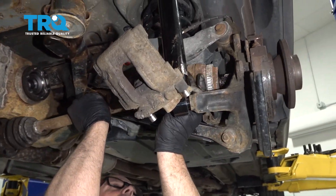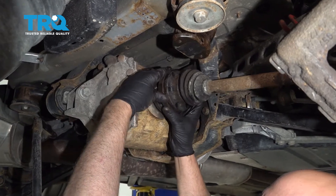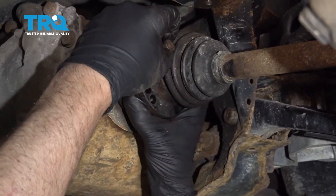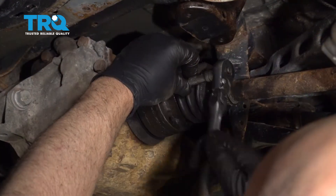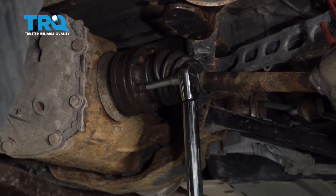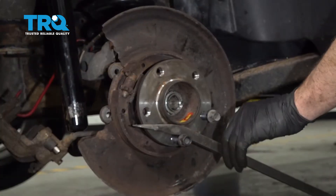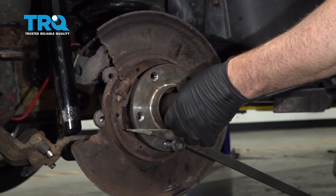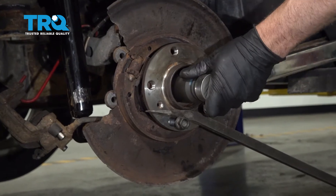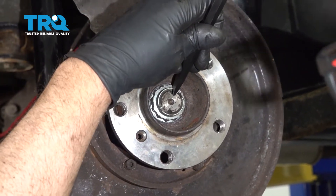Now slide the CV shaft in and slide that in place. Over on the differential, get this lined up, get the bolt holes lined up, and get the bolts started. I'm gonna torque these to 44 foot-pounds. You want to replace the axle nut with a new nut. Get the axle nut on, then put a pry bar in between two of the lug studs to prevent the hub from spinning and tighten this down. Torque this nut to 320 foot-pounds. Then take a chisel or punch and peen over the edge of the nut.